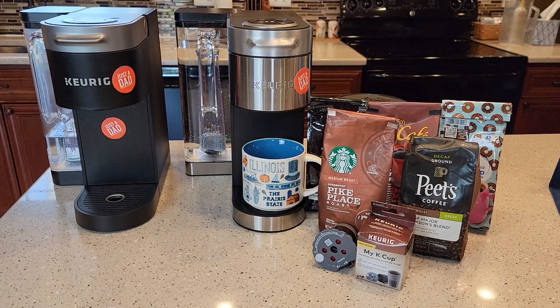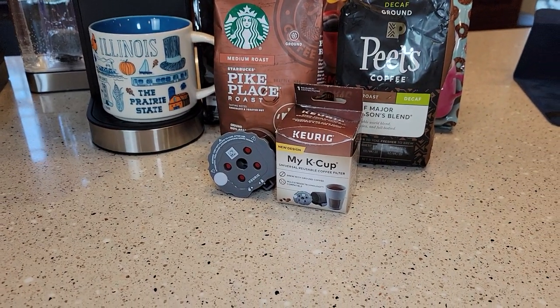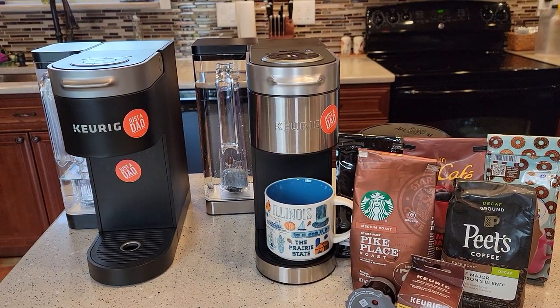Hello everyone, this is Just a Dad. Today we're going to go over the My K-Cup Reusable K-Cup with the Keurig K-Supreme Plus.